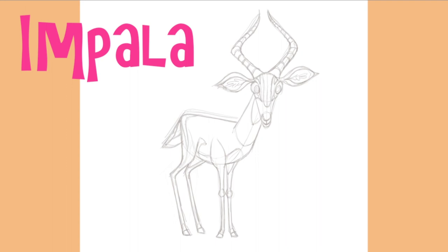So how are we all doing? I think our impala is in really good shape, but if there's anything that's bothering you about your drawing, be sure to make those fixes now. This way you'll have a really solid foundation as we move on to the next stage of the process. And if you're enjoying this video, don't forget to hit the like button, and why not subscribe to my channel as well?